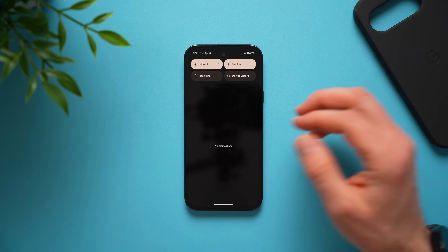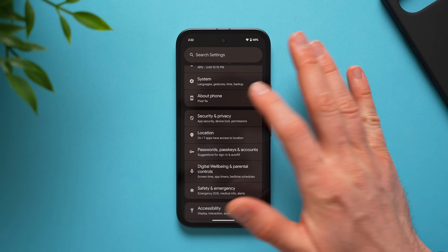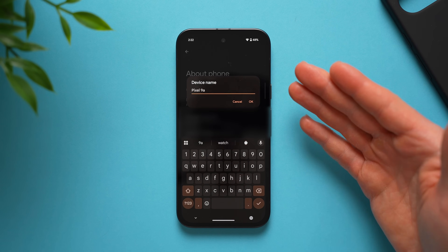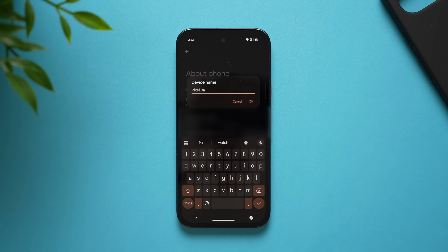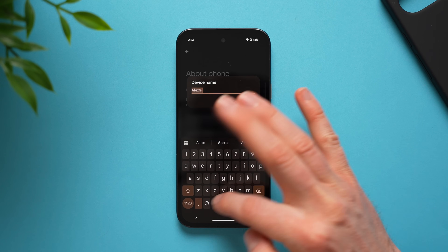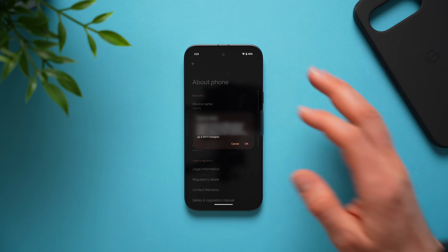Next, give your phone a unique name. By default it's just called Pixel 9a, but if others in your family or friend group also have a Pixel 9a, you won't know whose device is whose when connecting via Bluetooth or to your car. Go into settings, about phone, and tap device name — change it to something like Alex's Pixel 9a so it always shows up with your name when connecting to any devices.